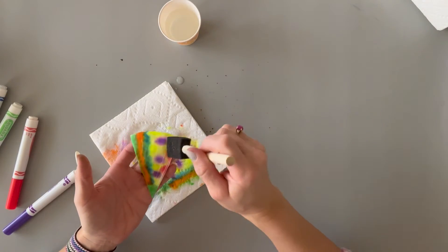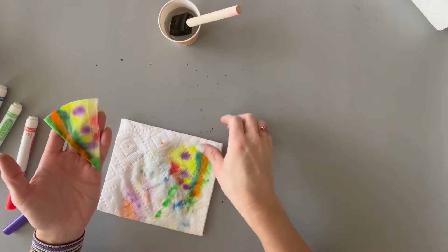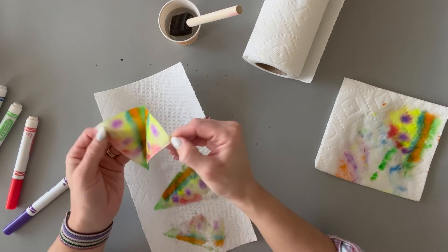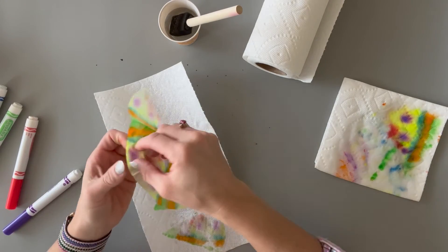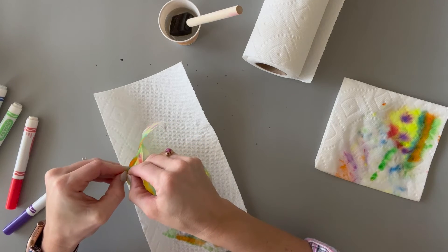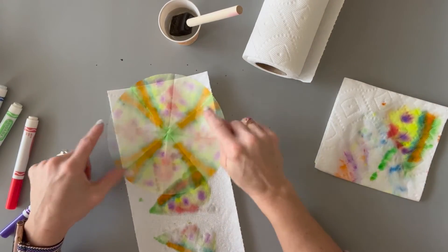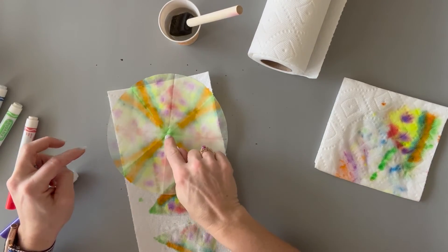Sometimes students need help seeing what it looks like when it's wet, because if they open it and it's still dry, the color hasn't soaked through all the layers. This one's going to be quite a bit wetter — they might need one more paper towel to make sure it's not dripping — and then they're going to open it up just like the other one. You don't see as much detail but they can still see the radial symmetry and how the pattern radiates from the center. It has almost a tie-dye effect when they open it all up, though it can be tricky to open. You can show them how those wedges are all symmetrical and how the pattern radiates from the center.